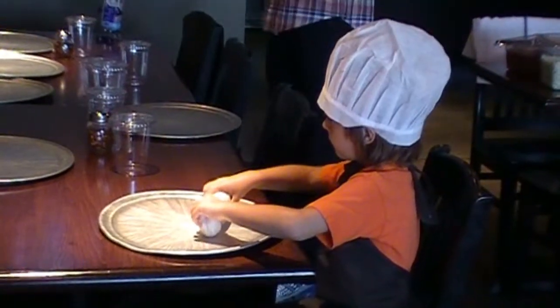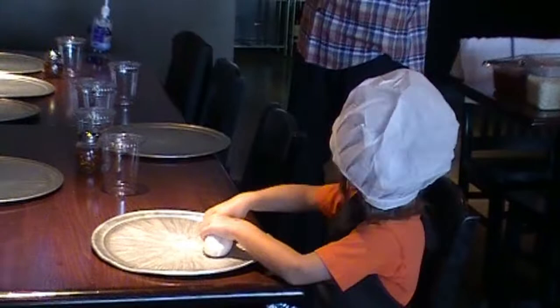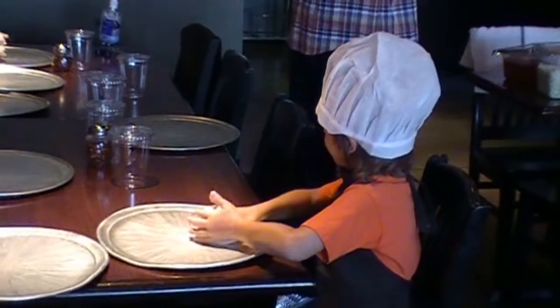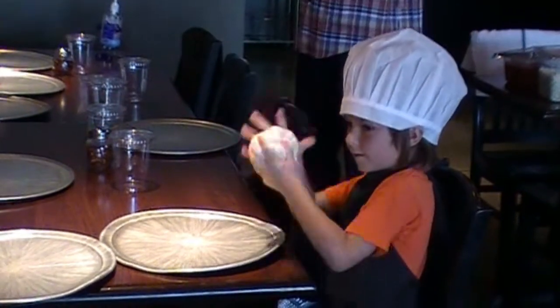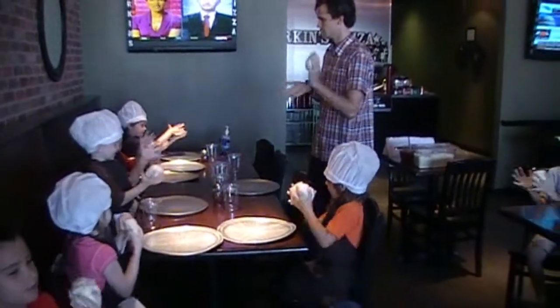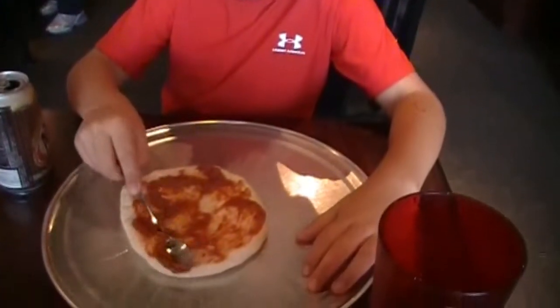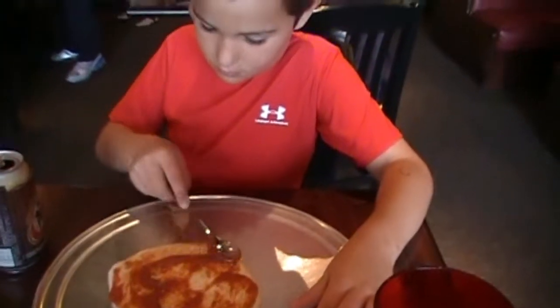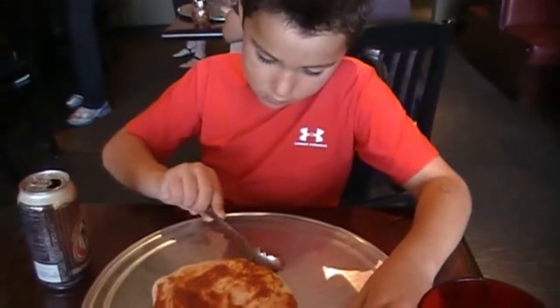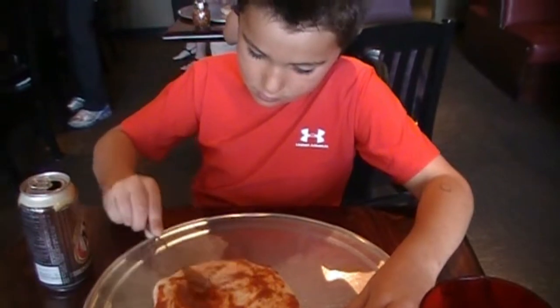How about this? Not that. How about this? One hand to the other. Cool. Alright. You don't have to eat it — do you want to practice with it? Practice spreading it out. Everybody spreading it out a little bit? Get it almost to the edge, but not quite to the edge.